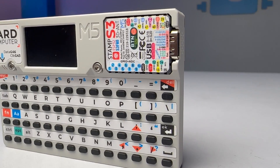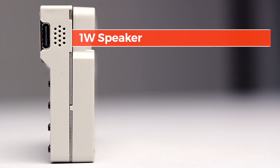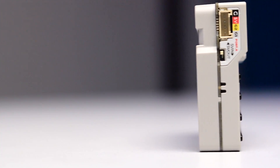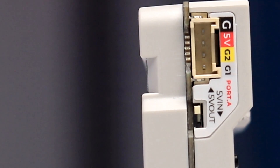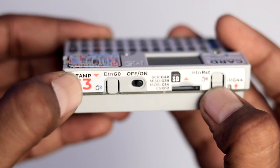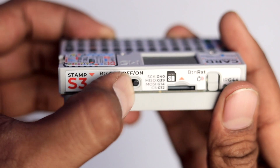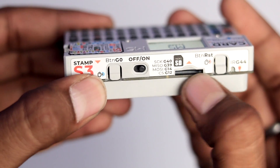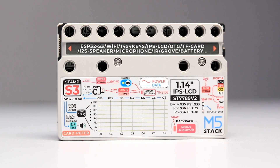On the right-hand side of the display we have the main brain of the computer which is the Stamp S3, and below its Type-C port we get the speaker grill. On the opposite side we get a Grove connector as port A and a small slide switch below it to select 5V as input or output from this port. On the top part we get two push buttons — one is the reset button and the other is a programmable button connected to GPIO0. Further we get an on/off switch, a micro SD card slot, and a tiny IR LED in the corner.